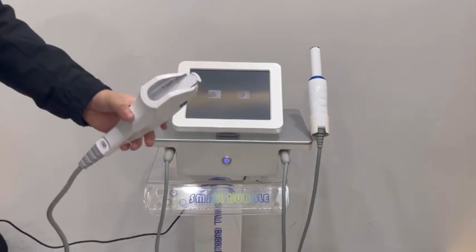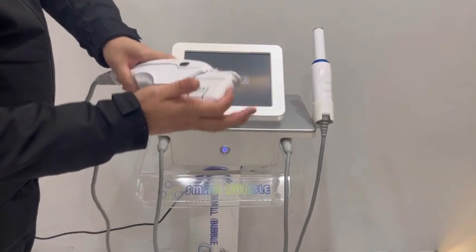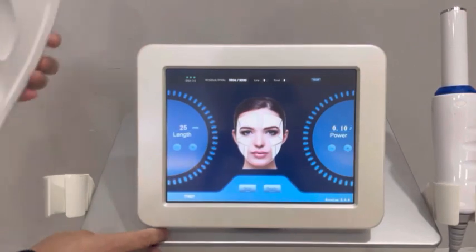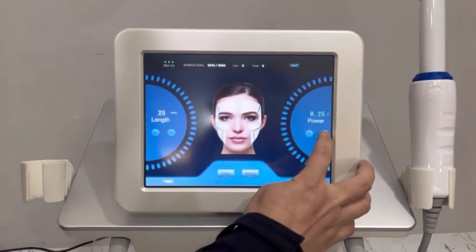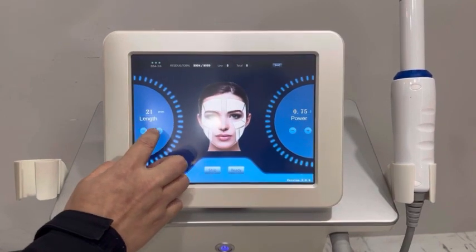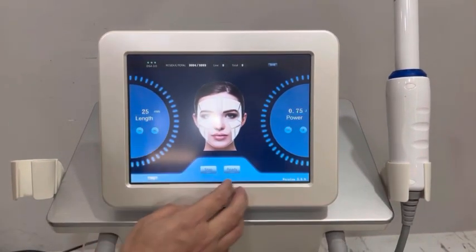Now we connect the cartridge, the HIFU cartridge. Click the screen to enter the treatment interface. Set the power and set the wrench.